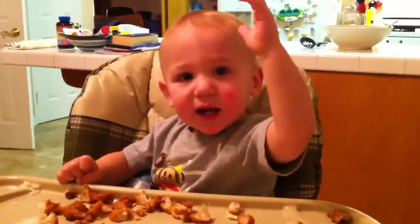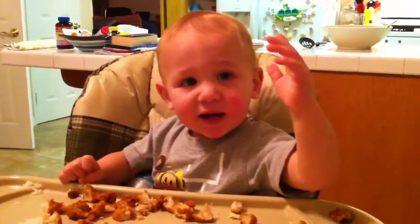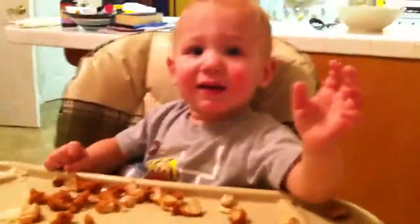Say hi to Mommy. Say hi, Mommy. Hi, Mommy. Nate, say hi. Ben, say hi to Mommy. Say hi, Mommy. Hi, Mama. Okay. Say bye. Hi, Mama. Bye, Mama. Hi, bye. Bye-bye.